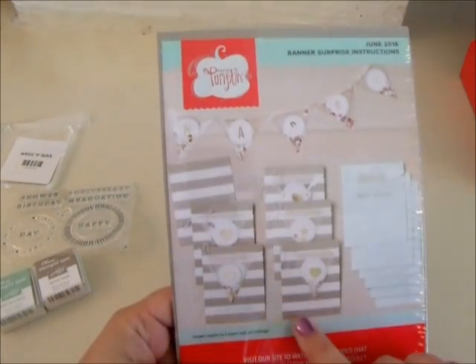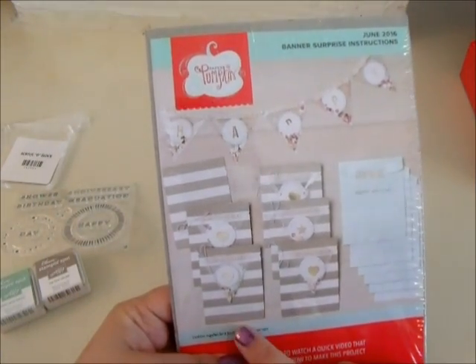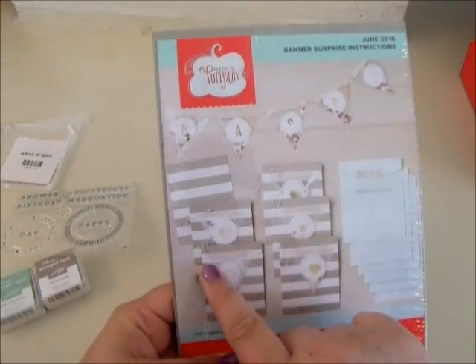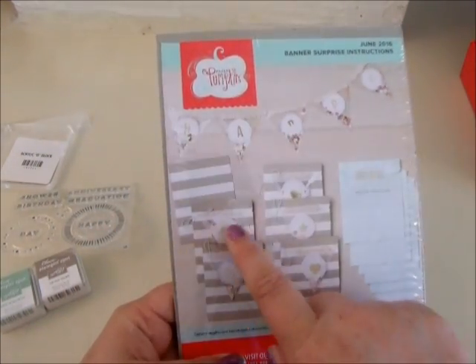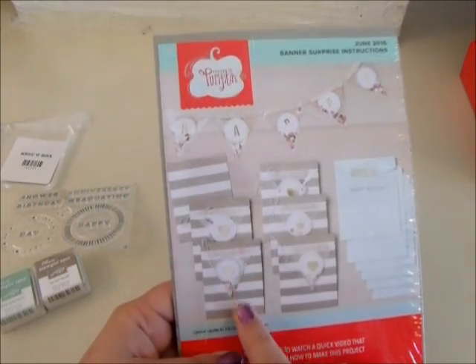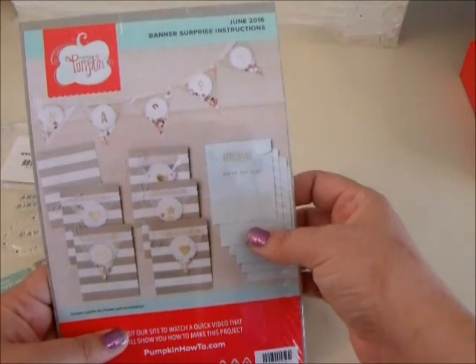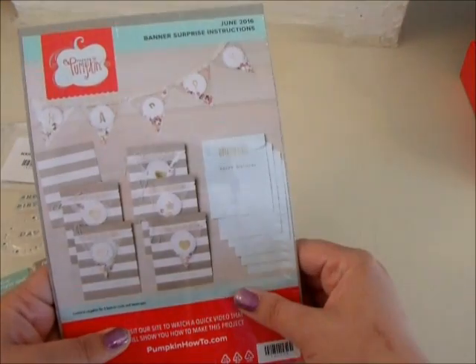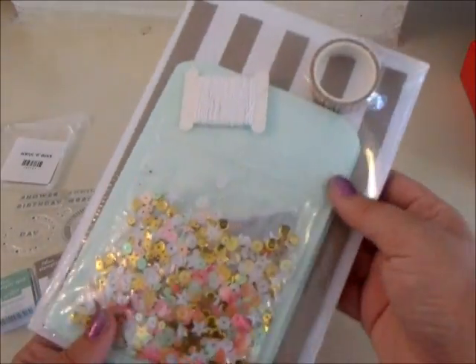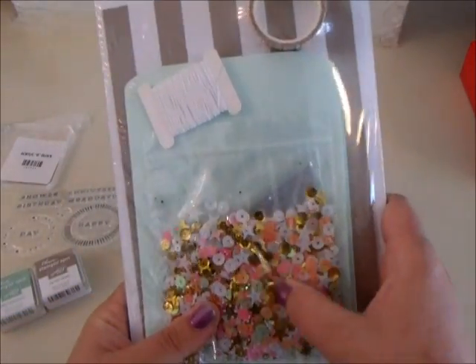So these are little happy birthday cards. You stamp 'happy' on this and make a little banner, attach the banner here, and wind it on — they've got a little indent in them. Wind it on, put it inside the little craft bag, stamp 'happy birthday' on the outside, and pass that on. That's really fun — and it includes washi tape!